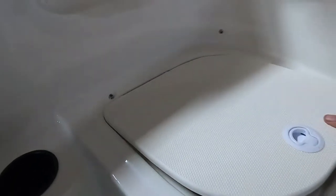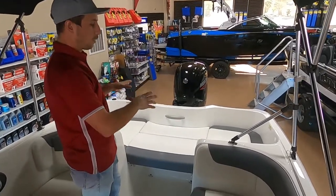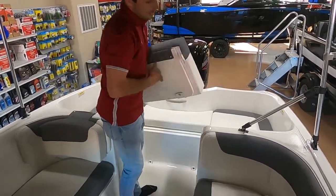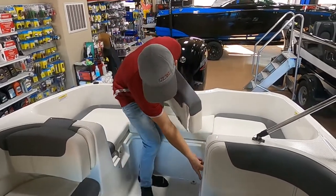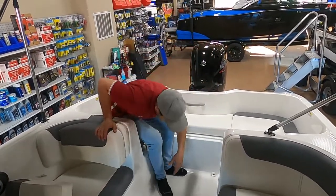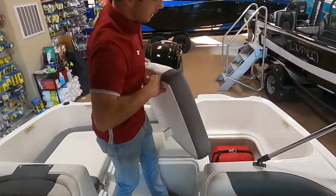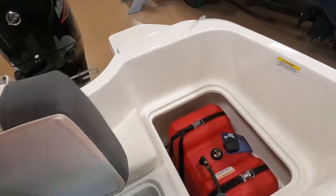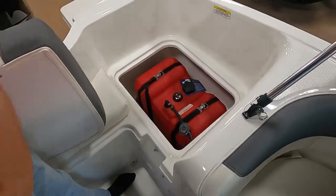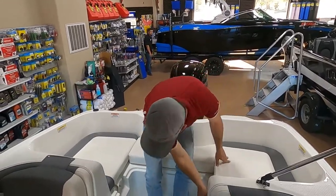A couple more things in the back of the boat and then we should be done with this walkthrough. The back of the boat has cushions that fill in and make a really nice area to lay out, with some extra seating as well. You can remove the rear center seat — it's got a snap on the port and starboard side to keep the seat from blowing out. With that center seat removed, you've got two extra seats in the back for additional passengers. On the port side compartment, that's where you're going to locate your fuel tank. It is removable — if you've got the boat in a slip or at a lake house, you can pull the gas tank out and take it to town instead of paying marina prices.